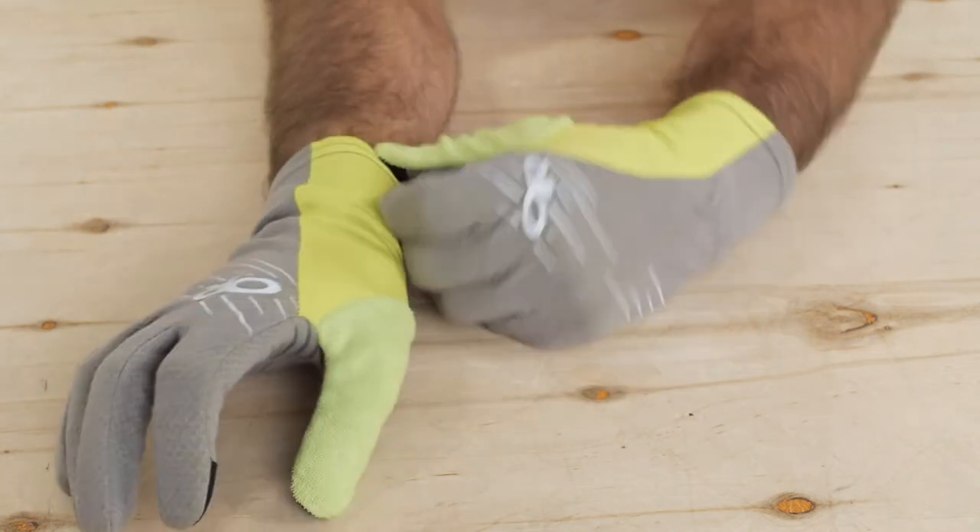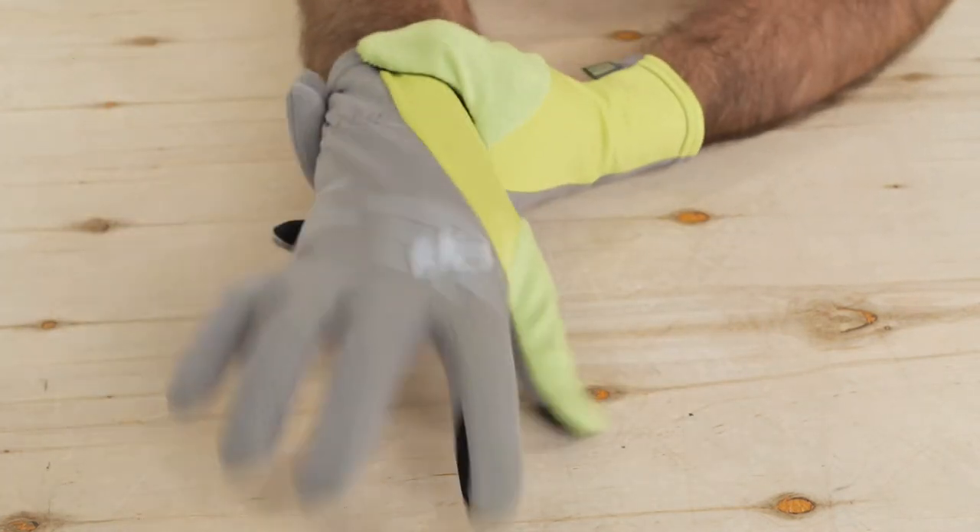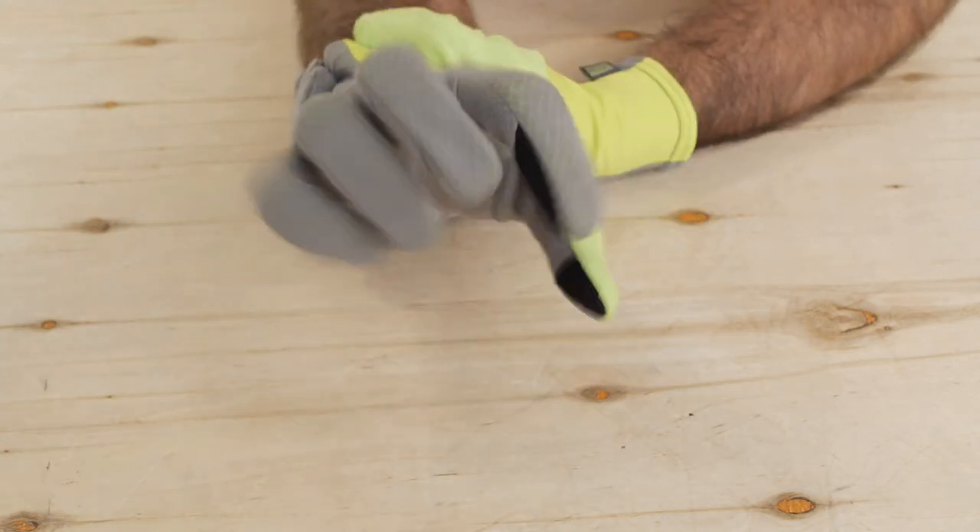The wrist of the glove is tapered, so it is meant for a snug fit. There is an elastic band around the cuff, so it will stay put, but it won't constrict you.